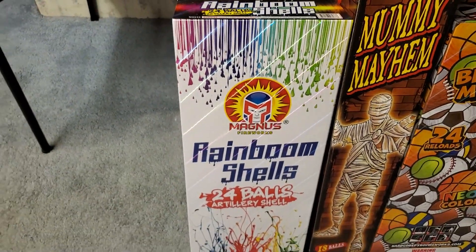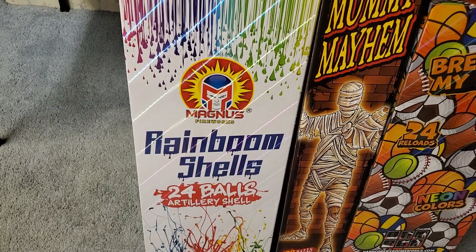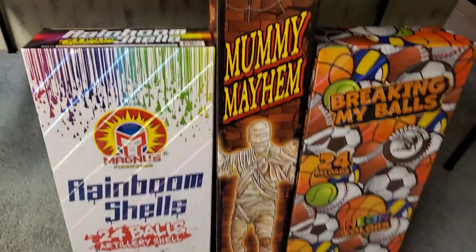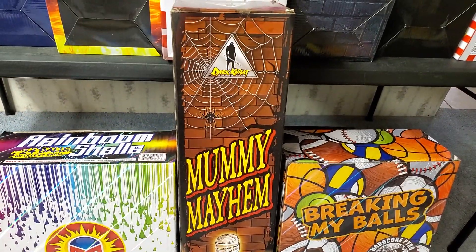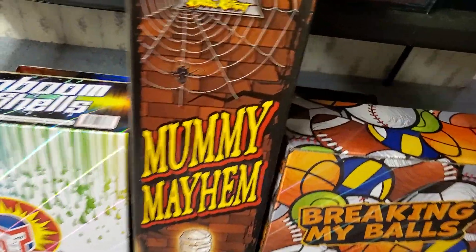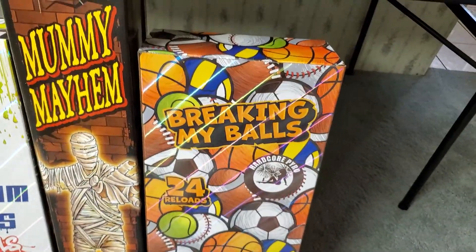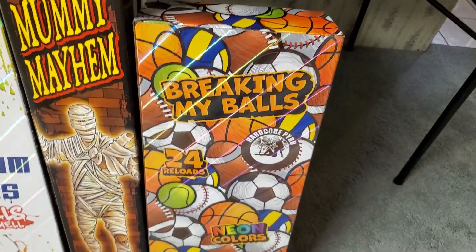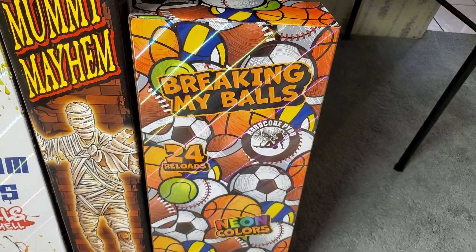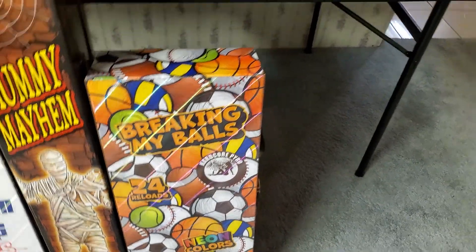On the bottom over here we've got Rain Boom Shells by Magnus — should have some pretty good color to them. Over here we've got Mummy Mayhem by Dark Knight — pretty sure these are singles, yep, single break shells. And over here we've got Breaking My Balls by Hardcore Pyro. I've already lit off about two or three of these and they're pretty decent — probably one of the better ball shells in this comparison.